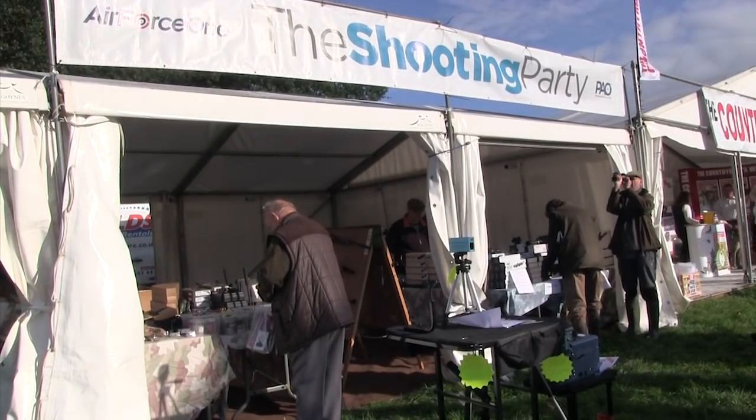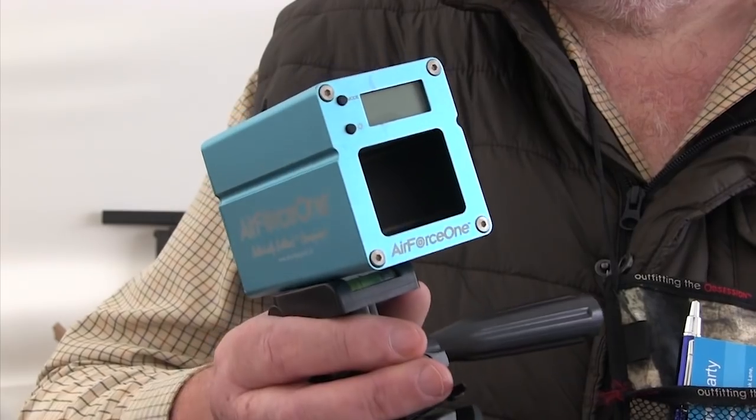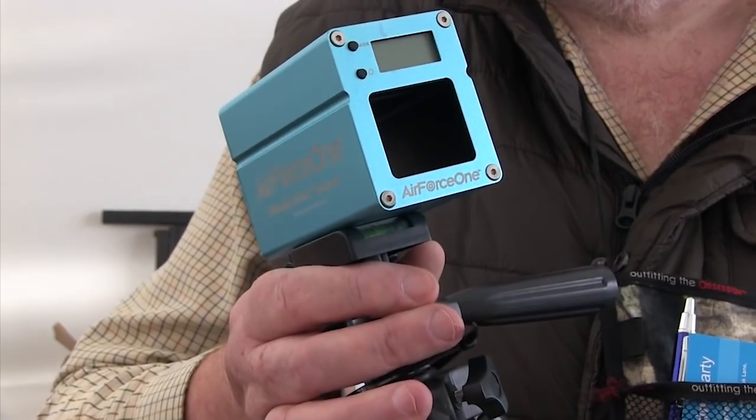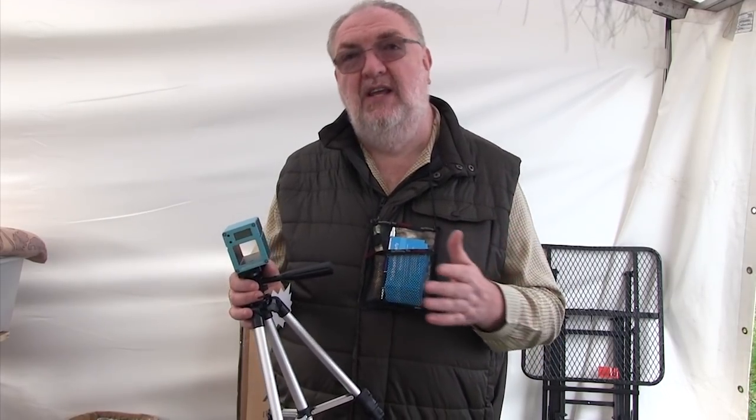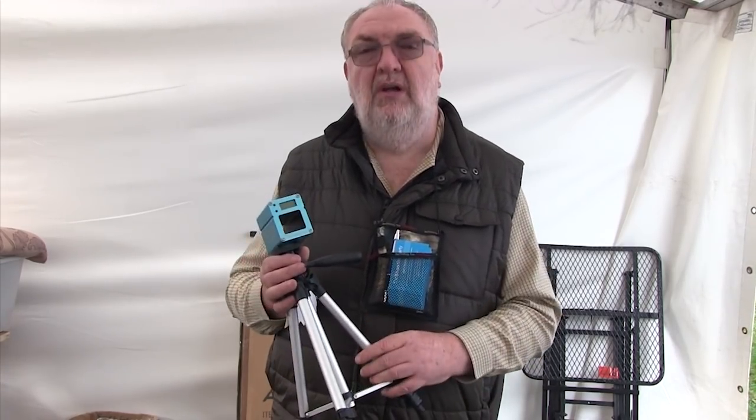The AFO Ballistically Brilliant Chronograph, which we reviewed on the show a few weeks ago, was one of the big hits on the shooting party stand. The compact chronograph is affordable, accurate and very easy to use. It's small enough to put in your backpack or even a large pocket. You can use it anywhere because it's powered by a rechargeable battery, and it doesn't need any additional ambient light to measure. You can record the time of your shot, the velocity, humidity and temperature — those last things are very important if you're shooting CO2 guns, because they can vary enormously in full power energy dependent upon those factors. Price: £119.99, and an optional tripod for £15.